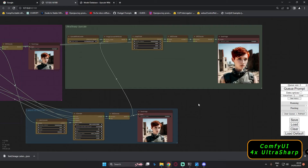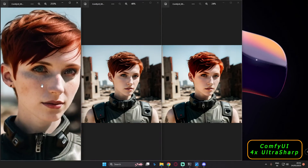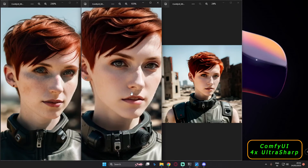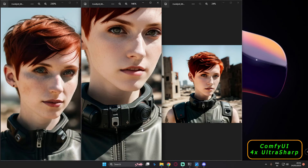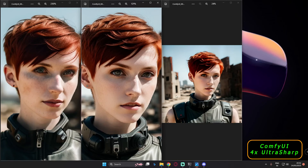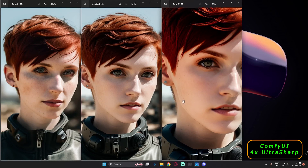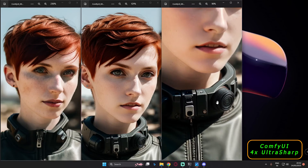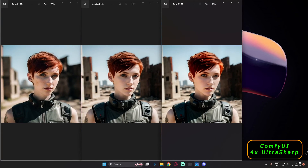I generated two results — let me show both. On the extreme left is the basic text-to-image result, not a lot of deformation but still a decent result. In the middle, the latent high-res fix result has a lot more details — you can see details on the eyes, on the neck. Then on the upscale result, look at the face and the hair — the details are outstanding. I just love this result with 4x Ultra Sharp.